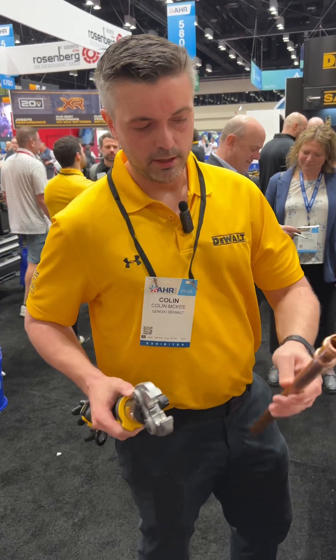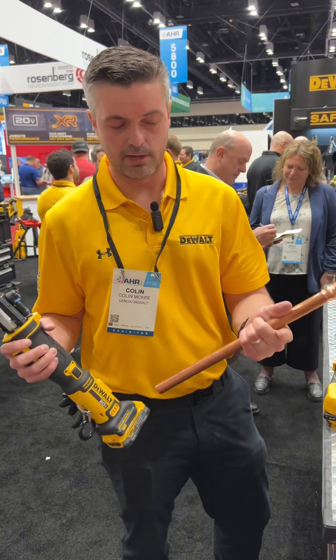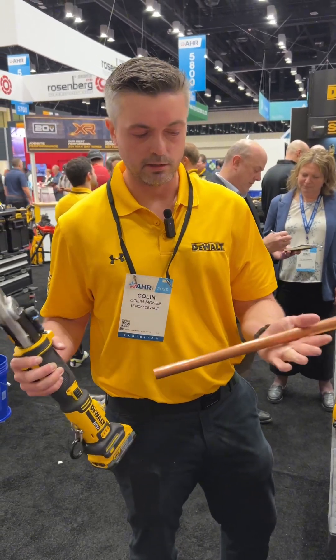So we just did cut, prep, connect — all battery powered, all power tools. There were no hand tools used, no fire was needed, no sweat was broken.